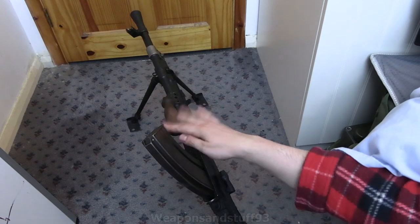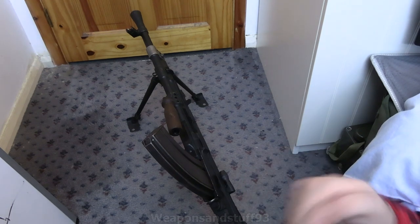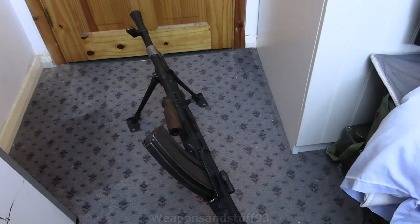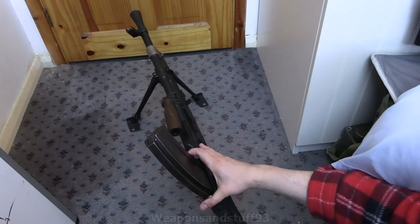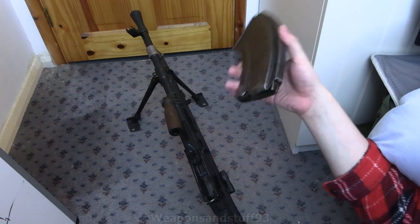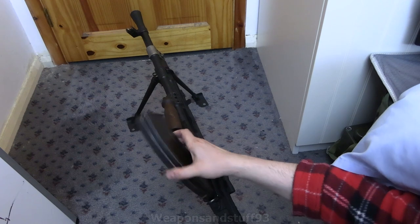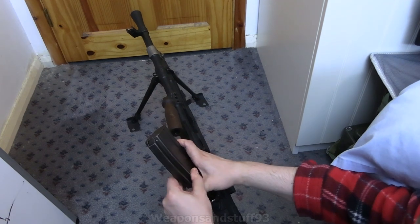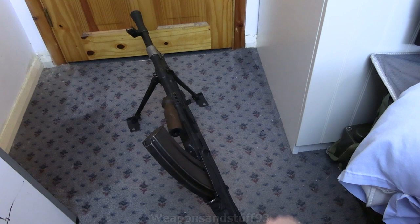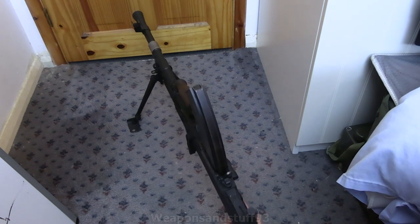There's a front handle here. I've seen some Brens with a rear handle as well — this one didn't come with that. I'm not sure if it's missing or if they just left those off on later models. But basically you've got a magazine system at the top. Loading is quite simple — all you do is push the magazine in like this, and then pull the charging handle back. That folds back in like the SLR once it's cocked, and then you're ready to fire.